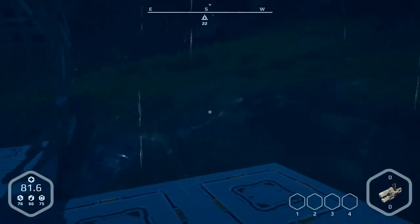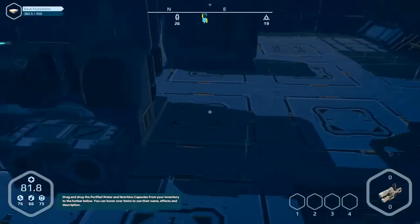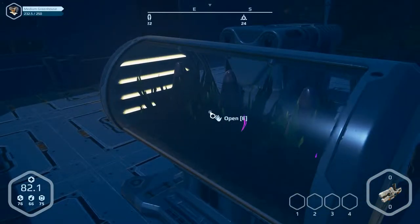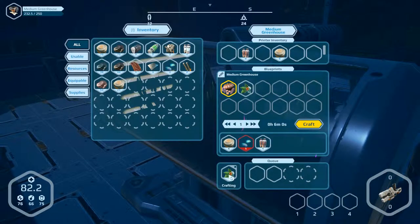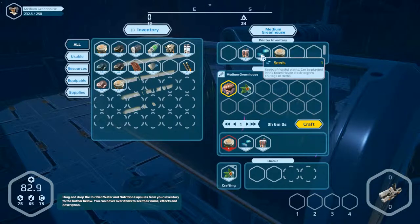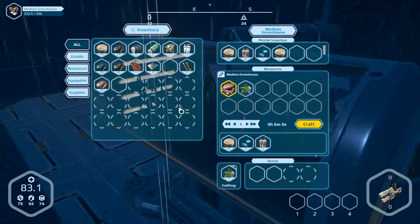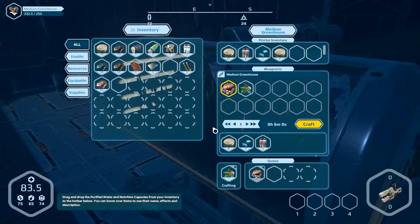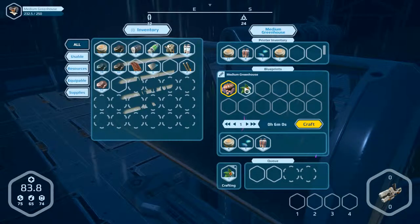We need more herbs. Crafting herbs needs seeds — we have seeds here. Take two, but only one craft.